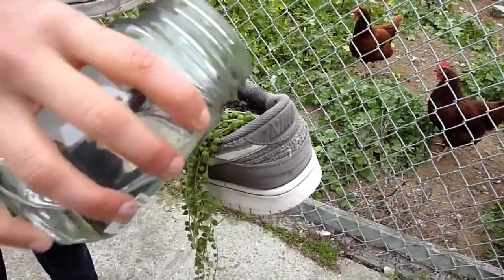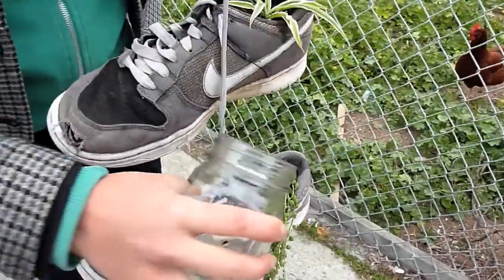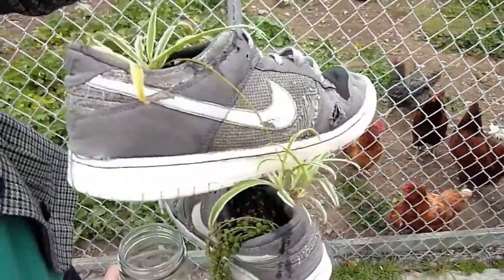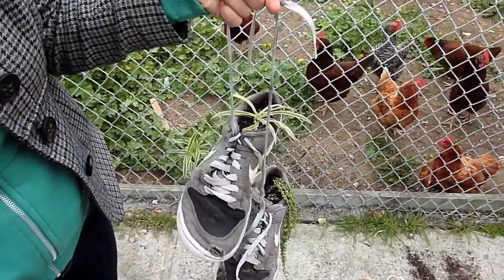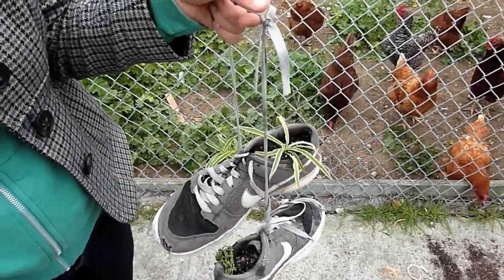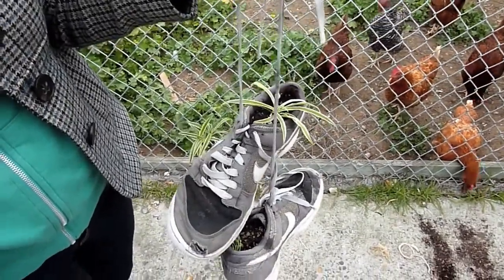And why pick these particular plants in terms of their water needs? Well, succulents tend to be really low maintenance — they store water in their little puffy parts, so they don't need to be watered as often. And I'm not sure why spider plants are so hardy, but they're just one of those house plants that people who kill everything else seem to be able to keep alive, so it seems like a safe bet.